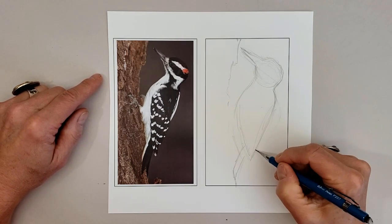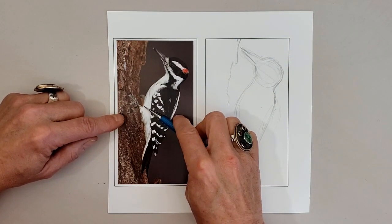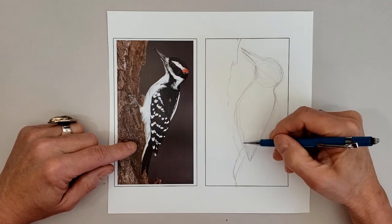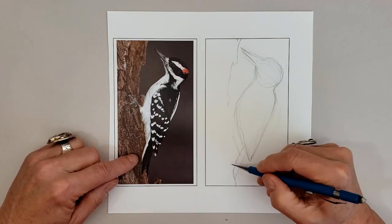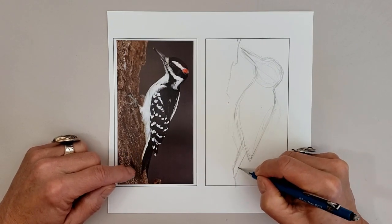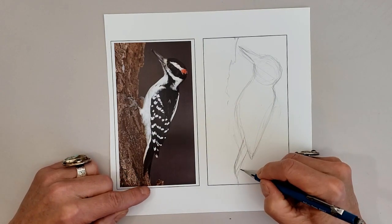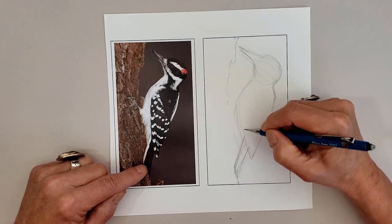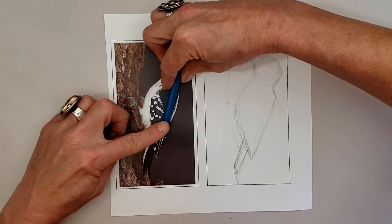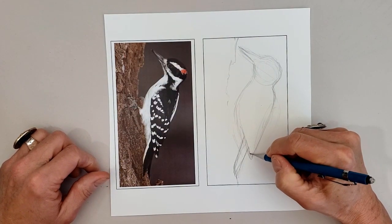Of course this is easier to do when you're drawing from a photograph. Looking at that white tail — that outermost tail feather is all white. That's one of the characteristics that helps identify the hairy woodpecker compared to the downy woodpecker, its close relative. You should continuously ground truth your heights and widths.